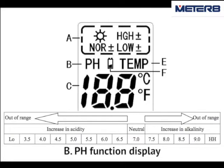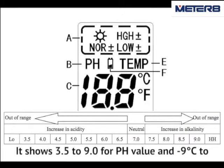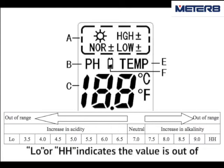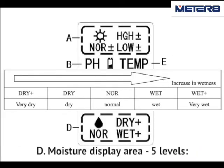B. pH function display. C. pH or temperature value display — it shows 3.5 to 9.0 for pH value, and minus 9 Celsius degrees to plus 50 Celsius degrees for temperature. LO or HGH indicates the value is out of measurable range.